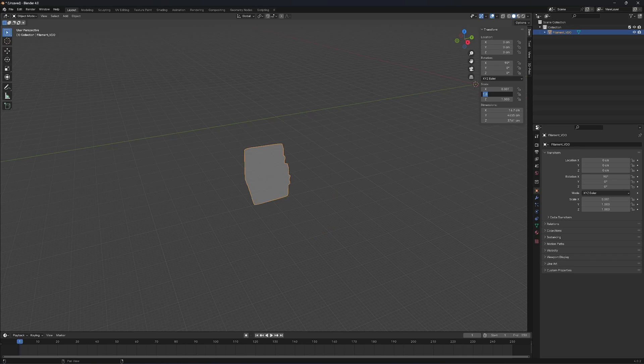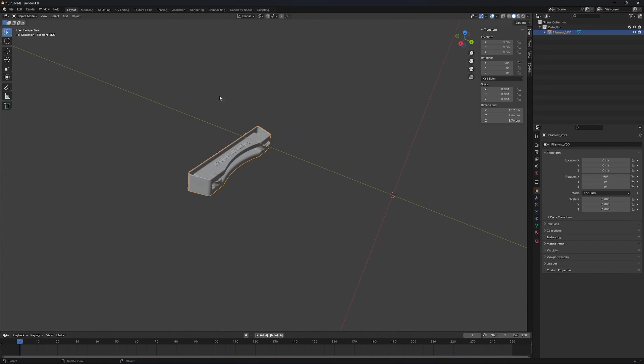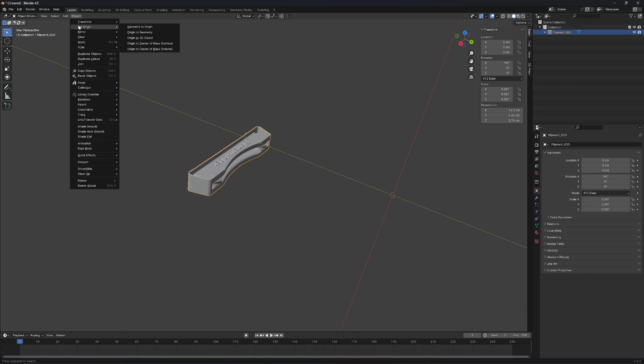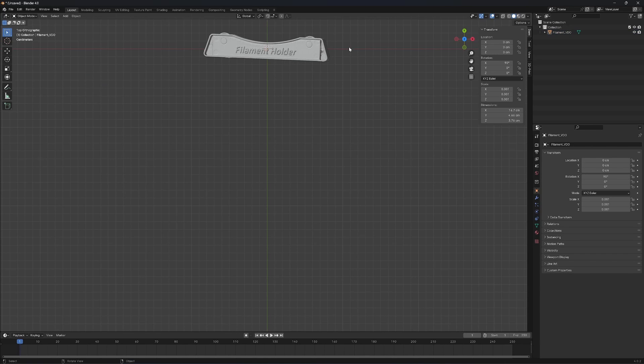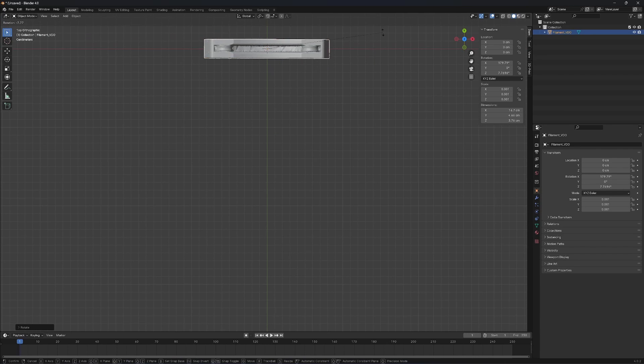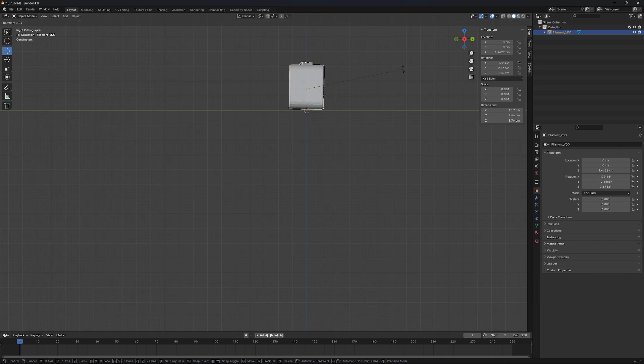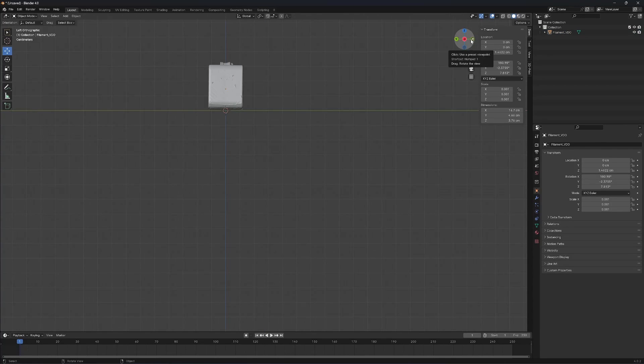Scale 0.001, 0.001, 0.001. Hit Home one more time. Next, I'm going to move it to the center so I can rotate it easily — Geometry to Origin. Now we look at the top here. I'm going to rotate it — hit R, rotate it. I'm going to move it up a bit. Let's check if it's straight — hit R one more time. Looks good now.